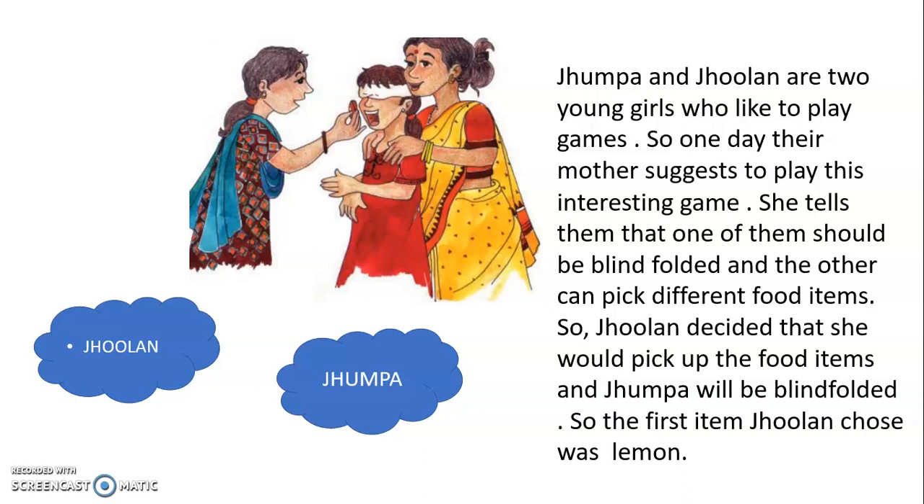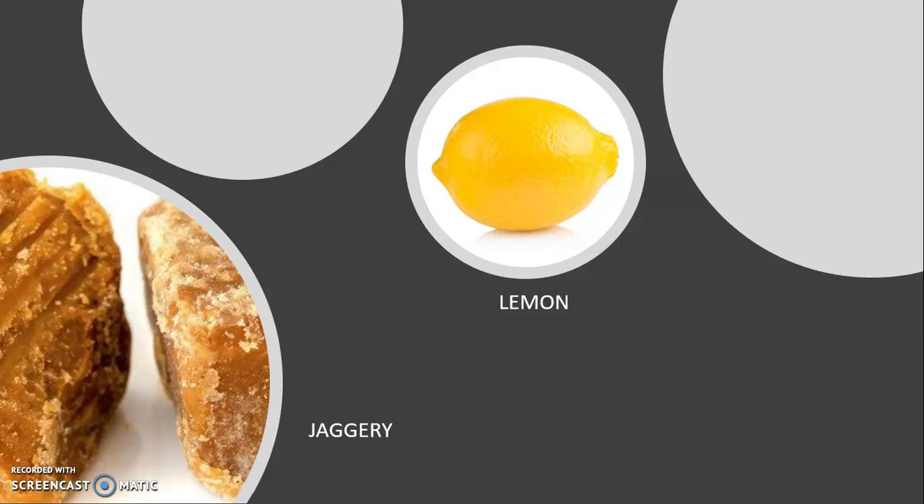Jhulun decided she would pick up the food items and Jhumpa would be blindfolded. The first item Jhulun chose was lemon — she took a few drops of lemon on a spoon and gave it to Jhumpa. Jhumpa quickly said it was sour lemon. Next, Jhulun took jaggery. Her mother told her to crush it first, otherwise she would recognize it. Then she fed her the jaggery and Jhumpa again guessed it correctly.